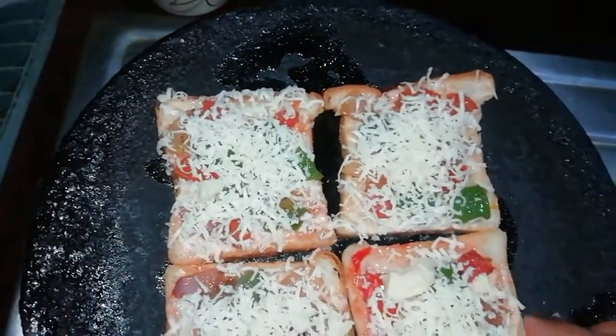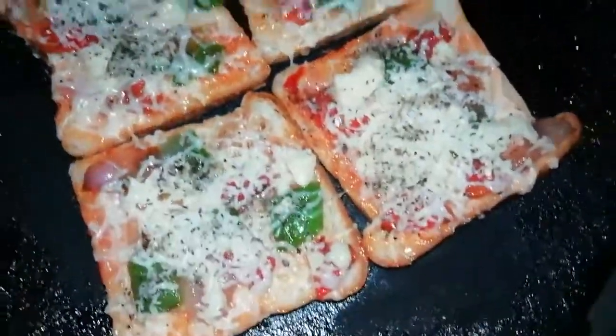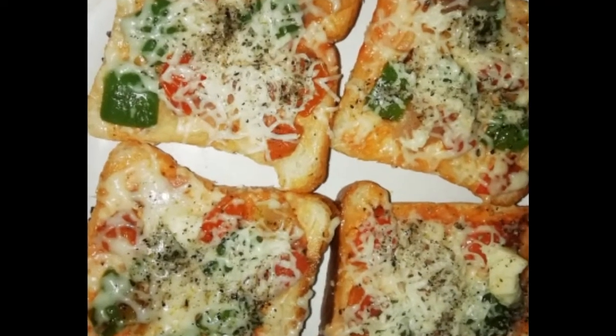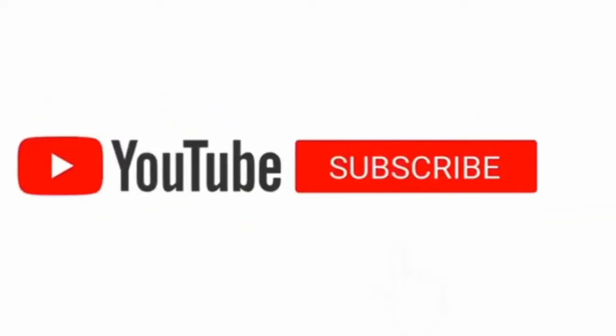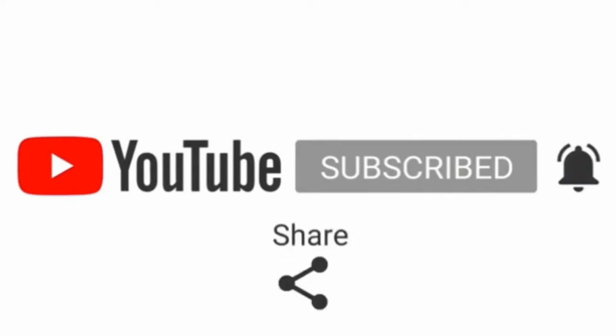I will put it in for 1 minute. The bread is ready. I will make you a cup. Be quick — thank you.